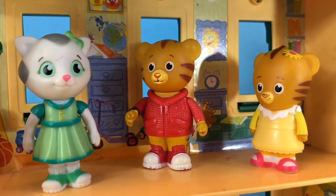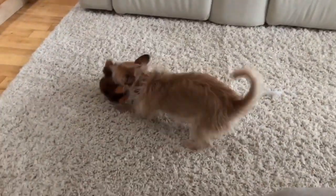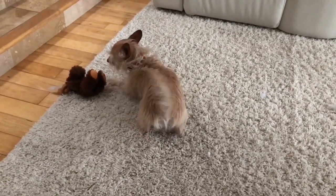Now it's playtime — playtime for all, even Poppy. Thank you so much for coming to Tiny Treasures. Please subscribe to our videos. Goodbye!